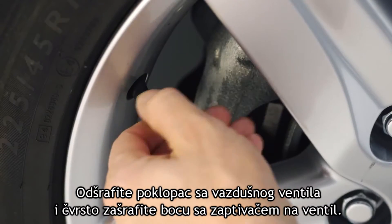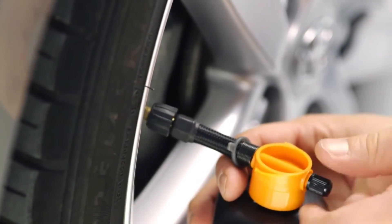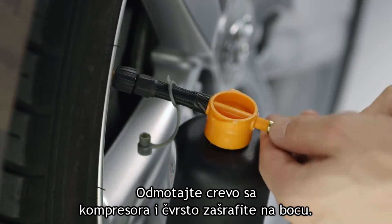Remove the valve cap and screw the sealant bottle tightly onto the valve. Then remove the cap from the end of the sealant bottle. Unravel the hose at the back of the compressor and screw it tightly onto the sealant bottle.